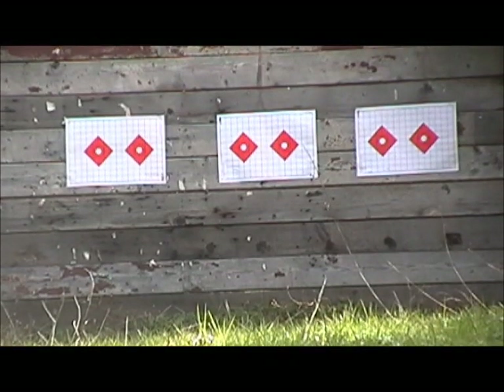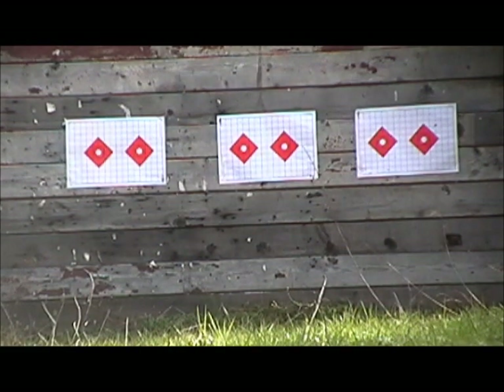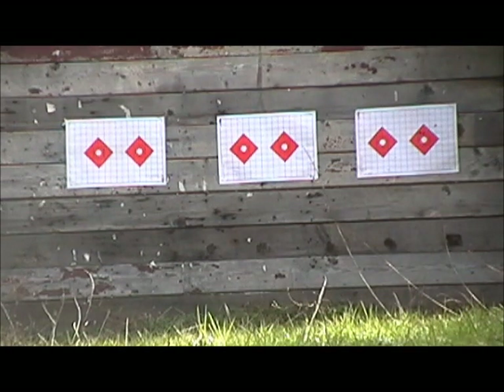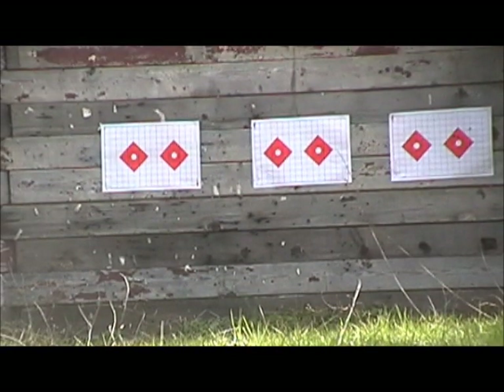Alright, 1895 Winchester's up first, far right target. Shooting some Romanian surplus. We'll do three and then stop. Okay, here's the 1900 Tula, and this is going to be on the right target, the one on the left.